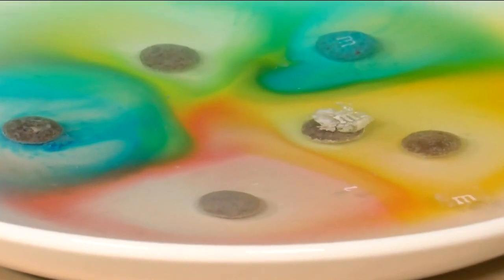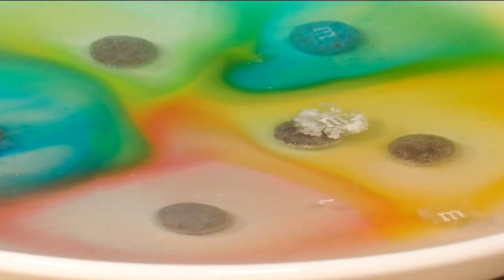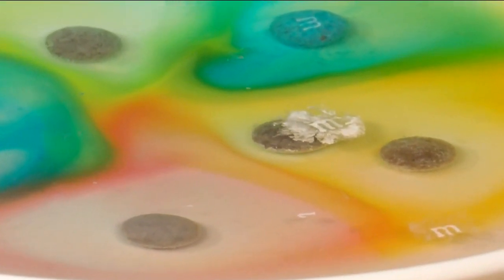Now we're going to watch and wait. It's going to take about 20 minutes for this experiment to work — to see what will happen with the M's on top of the M&M. As the minutes go by, you can watch what happens here: the dye, the coloring, separates away from the chocolate candy.